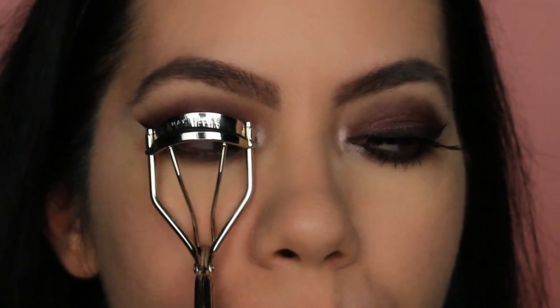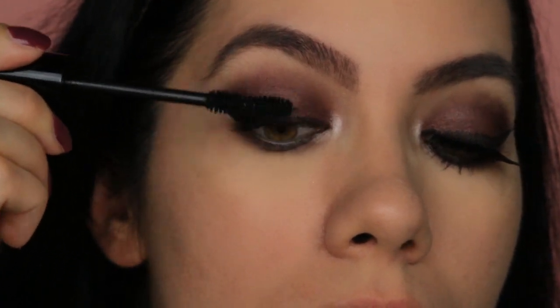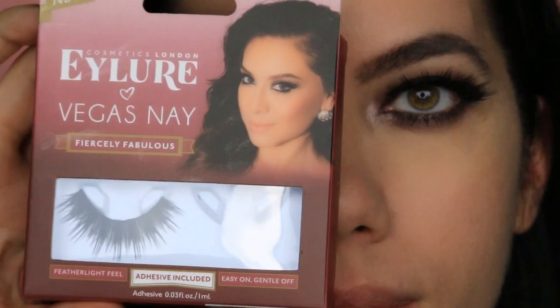And now curling my lashes and applying my mascara by Mia Adora. For falsies today, I am using Eyelore Vegas Ney Lashes in the style Fiercely Fabulous.